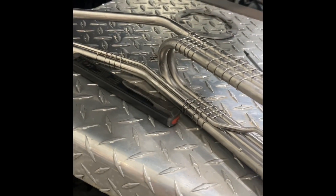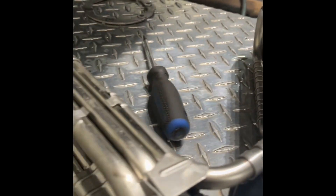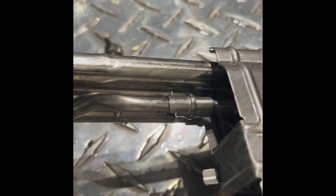Before you put it in, make sure everything's really clean because the DEF is in front of that filter. Just press here and away it goes — you're gonna have to unscrew that, go to a little place.